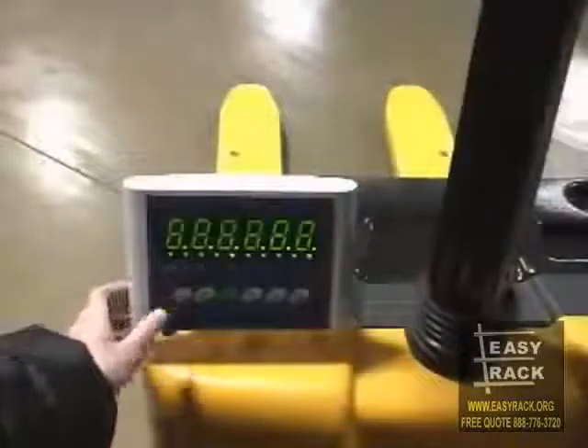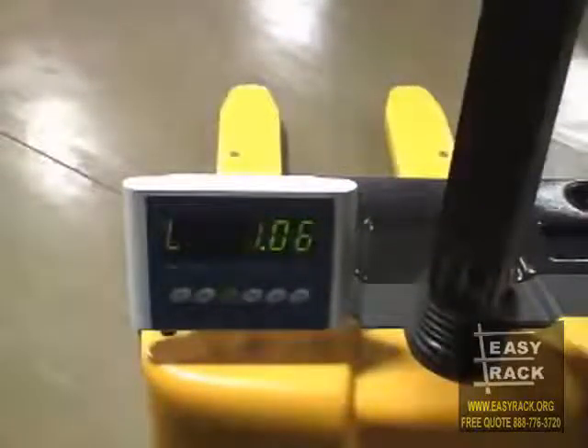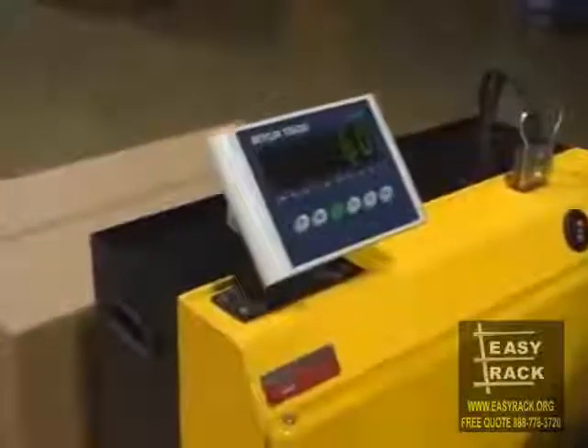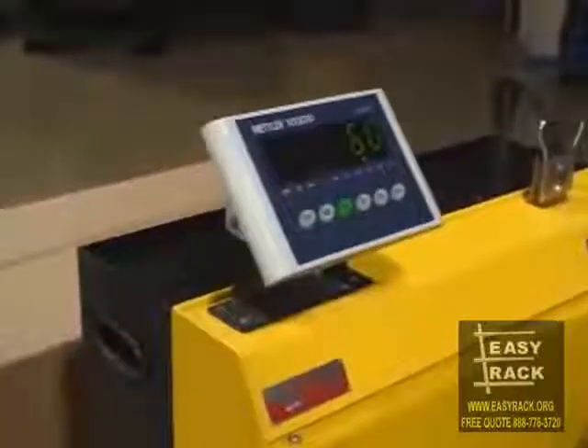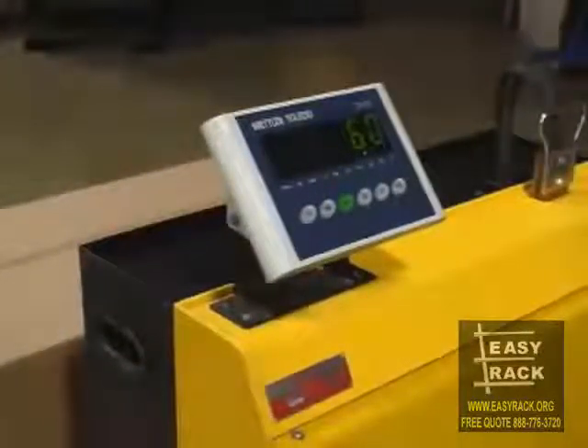The built-in digital scale weighs pallets on the spot for maximum efficiency in your warehouse or on your loading dock. Scales are powered by standard C-cell batteries and include an RS-232 port for serial printing. Scales are not legal for trade and weigh in one-half pound increments.